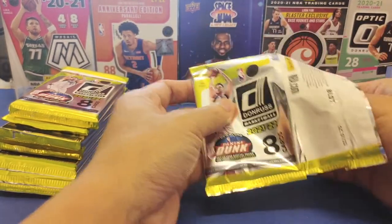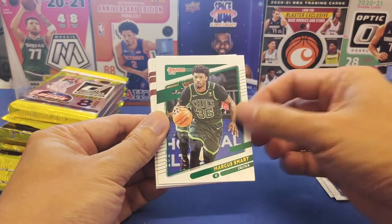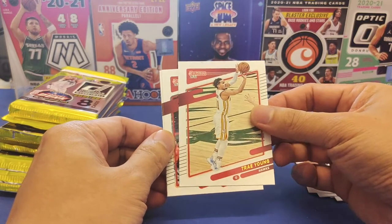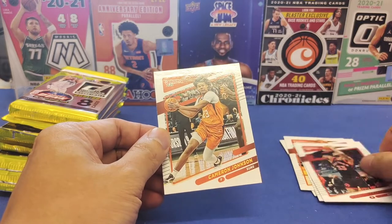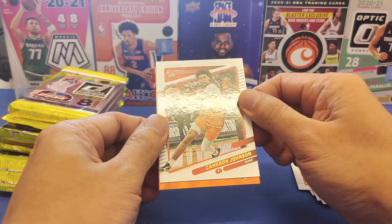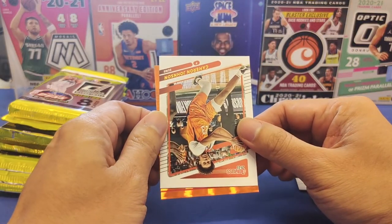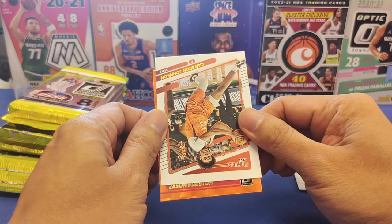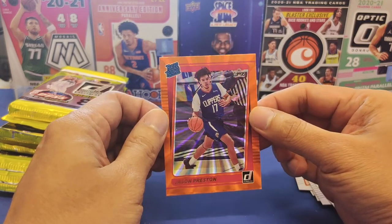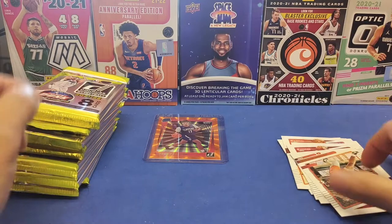First pack: we've got Aaron Fox, Tim Hardaway Jr, Marcus Smart, Jay Crowder, Trae Young, and Garrett Trent. At the back we have the first orange laser and a rated rookie. Who is it? Jason Preston from the Clippers! Let's sleeve this up and put a top loader on it.